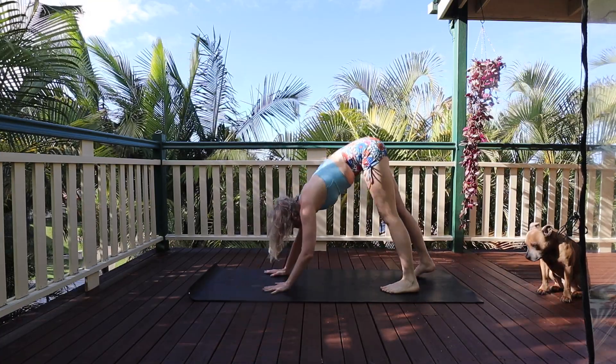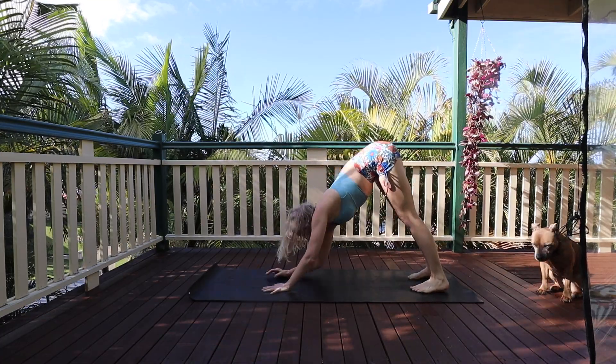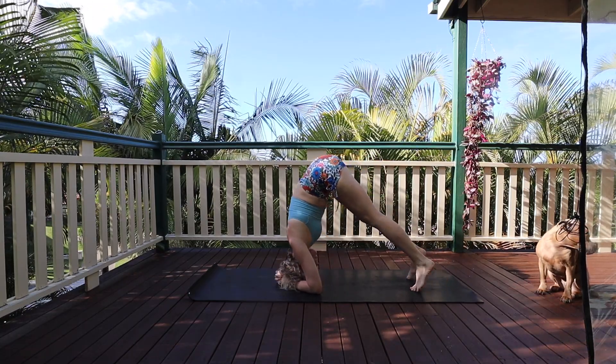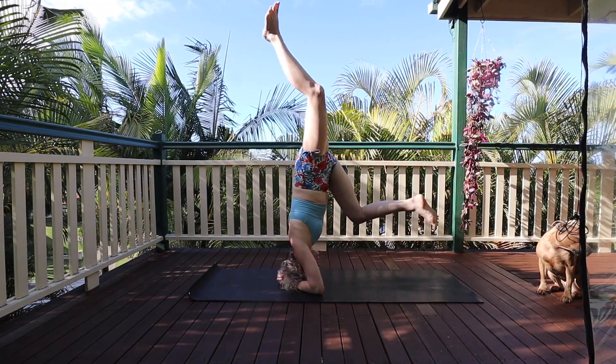Hi and welcome back to my channel. My name is Sam. I do a lot of yoga and lifestyle content, and today we are talking about how to advance in your headstand practice.